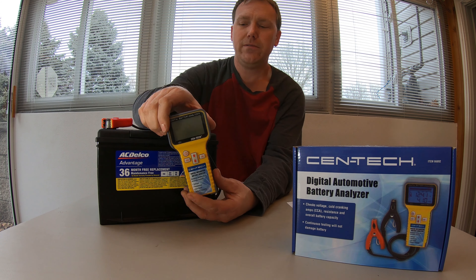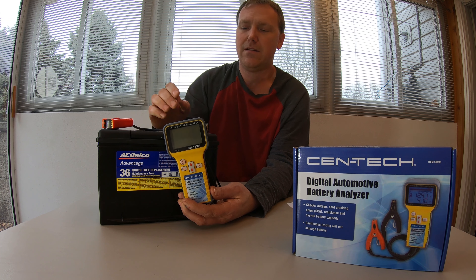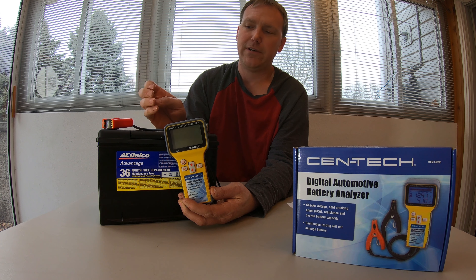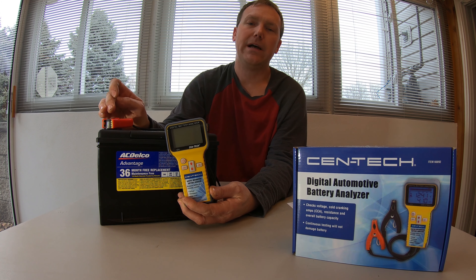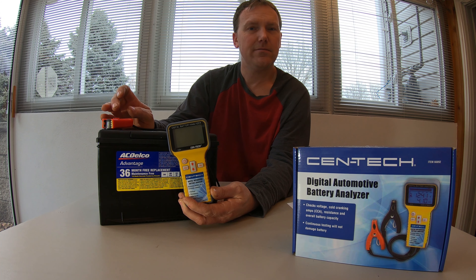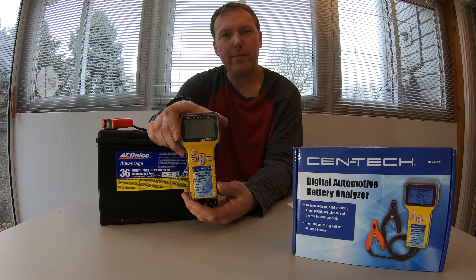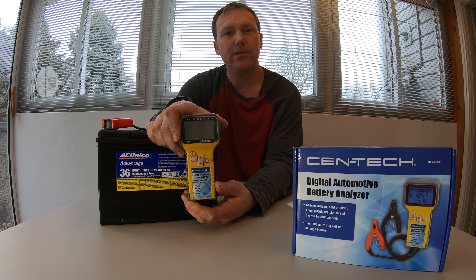First thing you want to do is connect your positive terminal first. If you can't tell which is which — maybe you've got a really old battery — usually the positive post is the bigger post. According to the instructions: positive first, negative second.